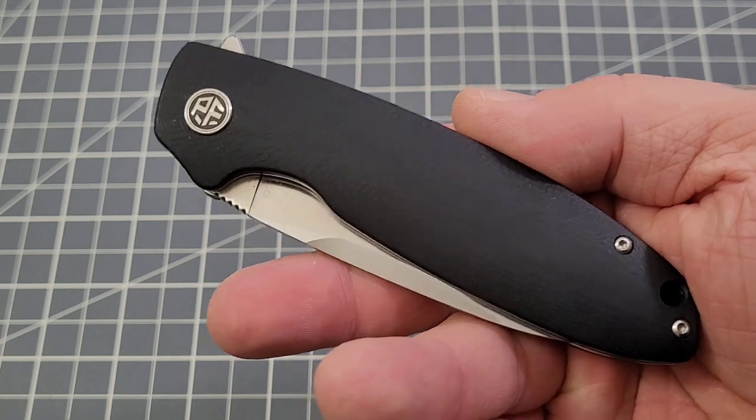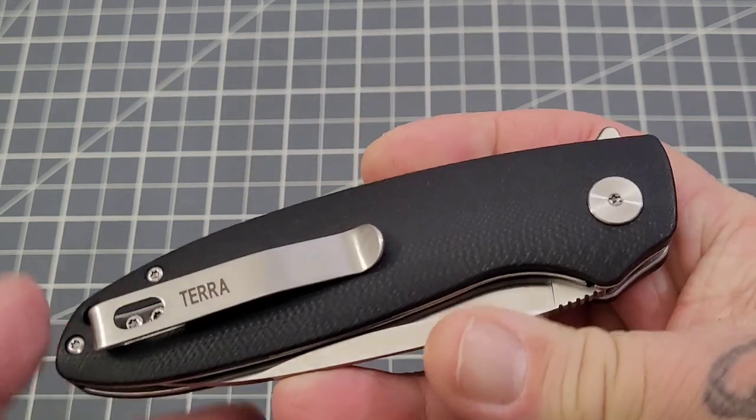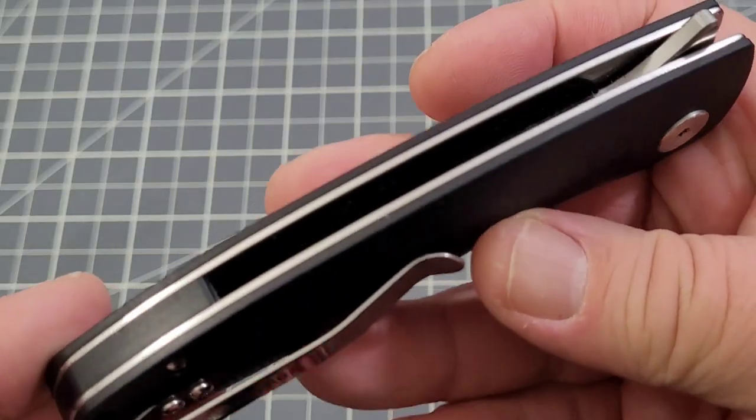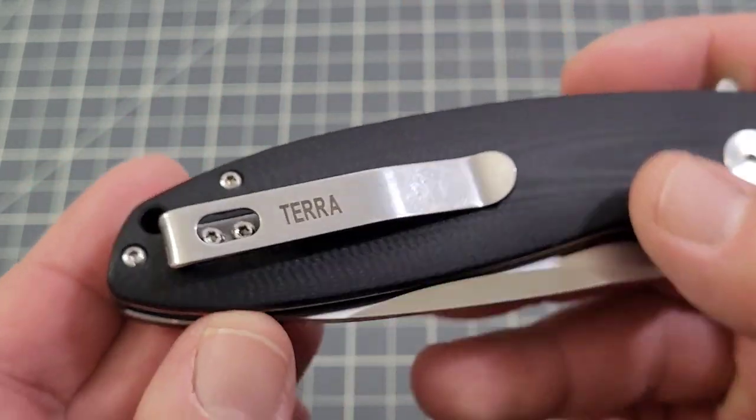There are two different models of this one: you've got the black G10 with a satin blade, and then you have a green micarta version with a stonewashed blade. Those are your two options. You do have a G10 backspacer in there and stainless liners of course.